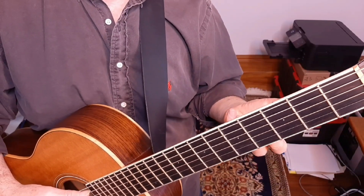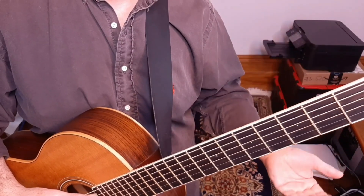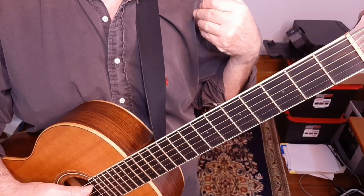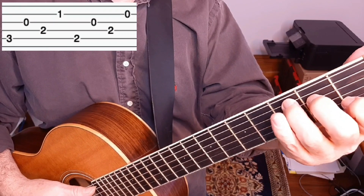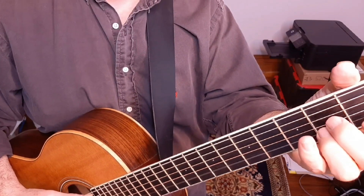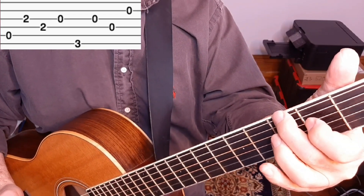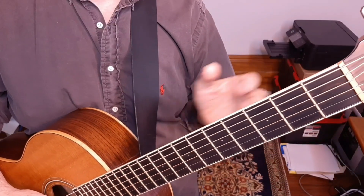The only other main rhythm we use is in the turnaround, where we play: one and two and three and four and, one and two and three and four and... The turnaround at the end of each verse is that pattern, and I'll show you that in detail in a moment.